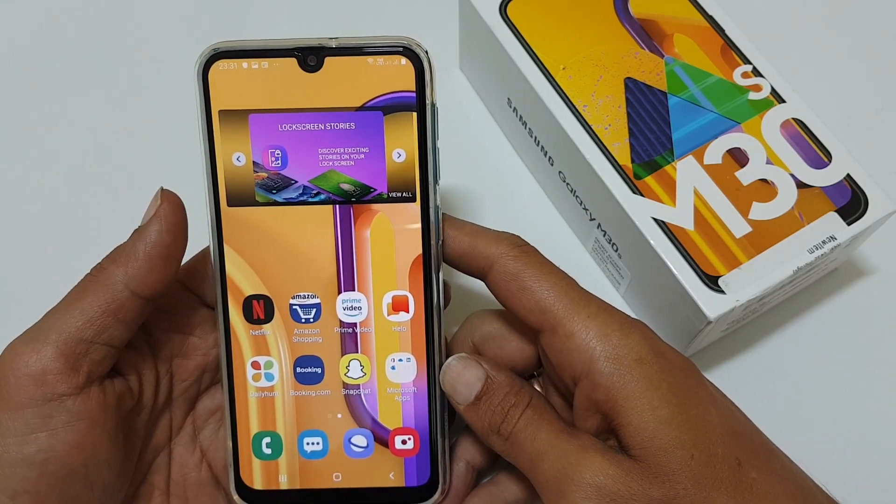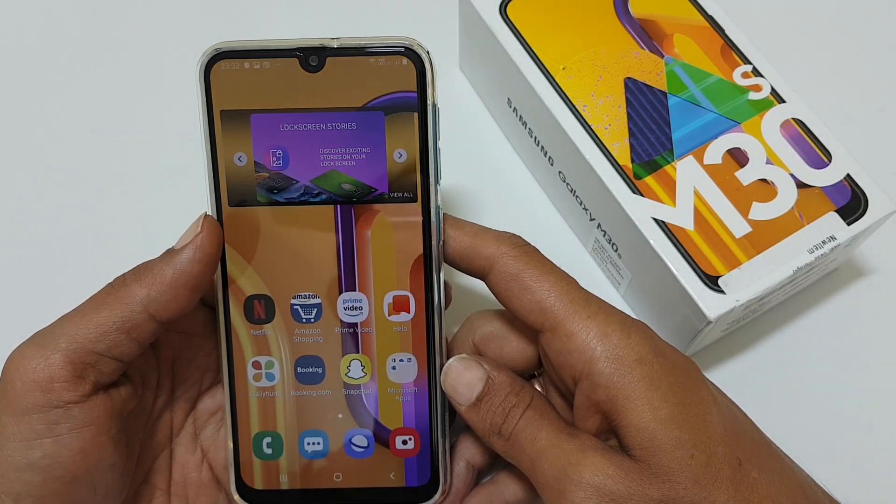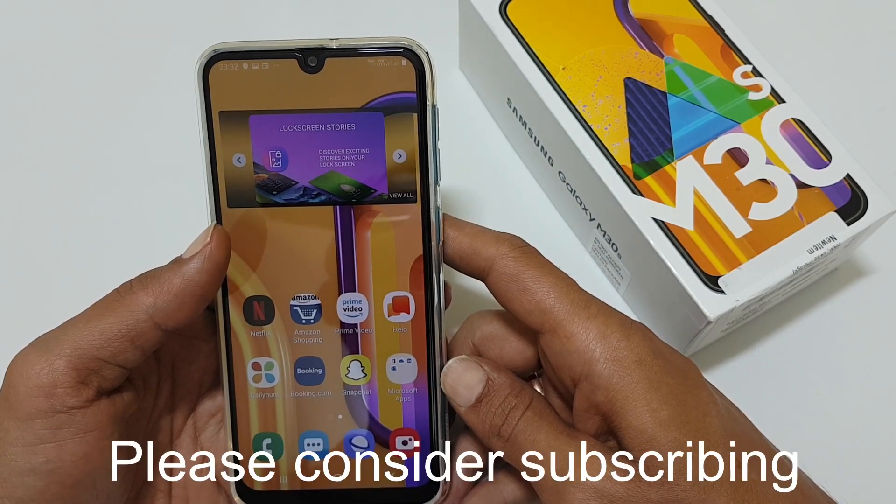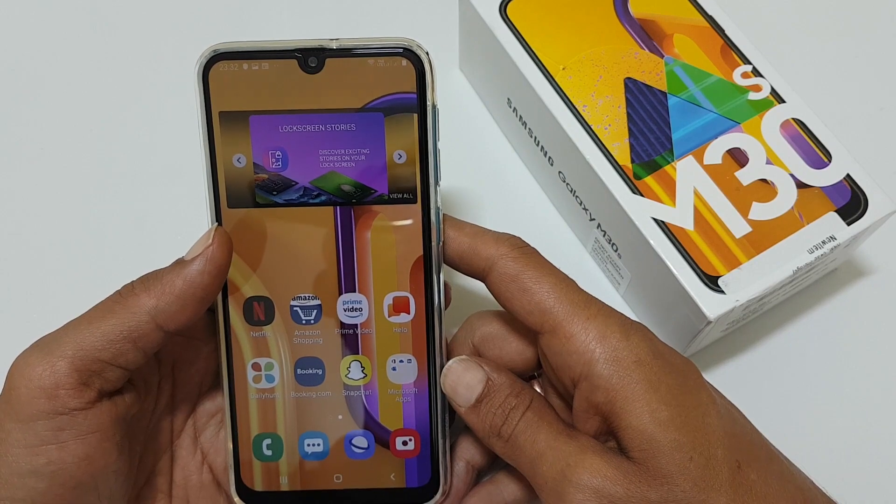Hi friends, I am Anirut. In this video, I will show you 4 different methods of taking a screenshot in Samsung Galaxy M30s.